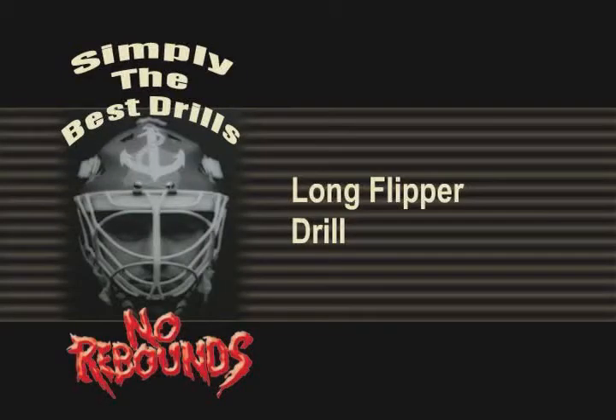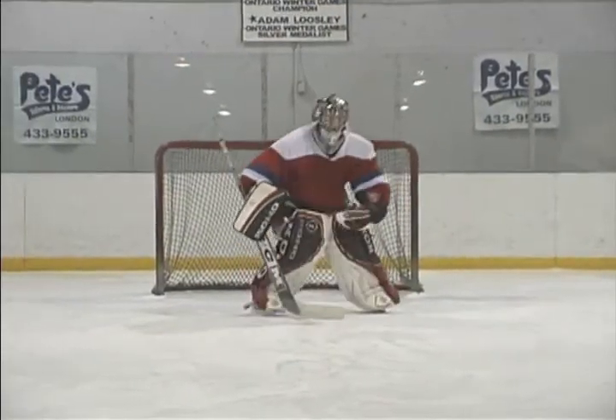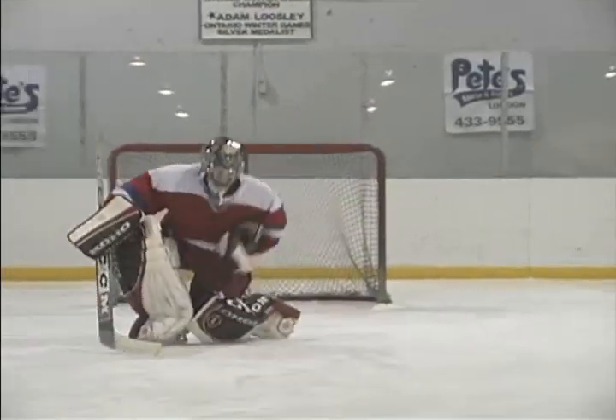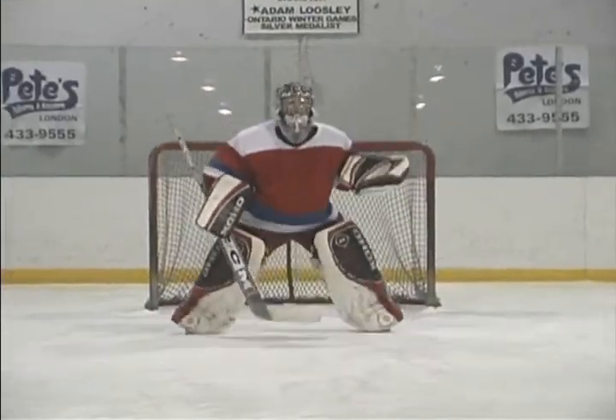Long Flipper Drill. Flip long pucks in on the goalie. Use one-bouncers and high pop-ups in the lights. This often neglected area causes many embarrassing highlight reel goals against.